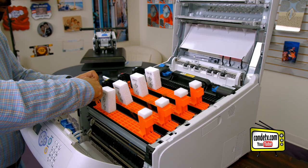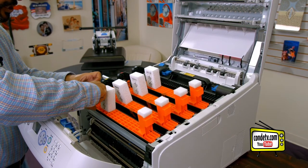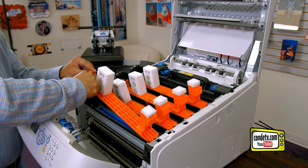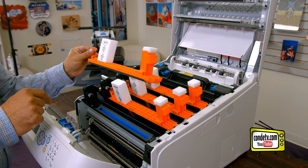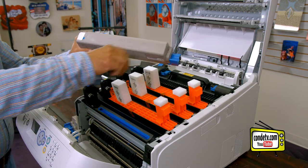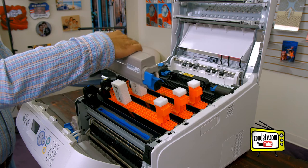Then what I like to do is set the drum back in, push in on this orange tab here to the side, so that we can gently lift the brace away from the image drum. We'll take that brace, throw it away, and now we can install our cyan toner cartridge into the cyan image drum.